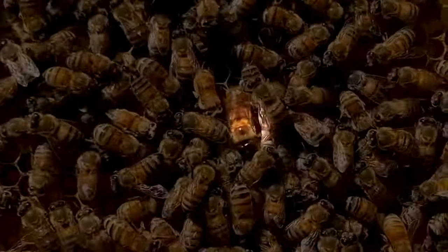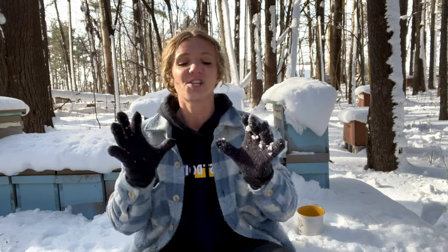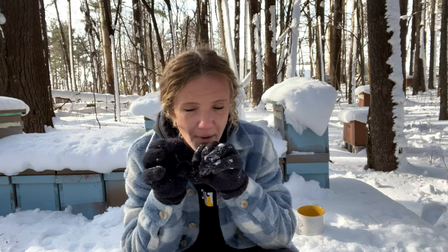Varroa mites are these little parasitic mites that like to live on a bee on the underbelly underneath their plates where they hide and suck out all the nutrients from a bee. They have no eyes and no antenna, so they're not really considered an insect. They're called an arachnid. They're pretty much this little mite with a crazy monstrous looking mouth that punctures the bee and sucks out all the nutrients.